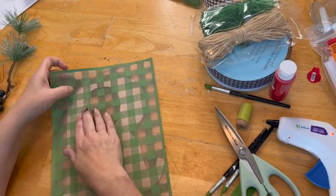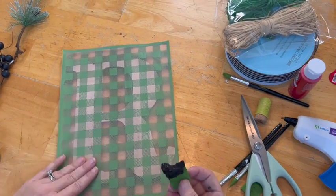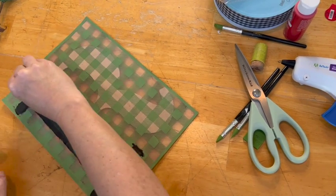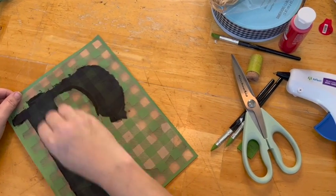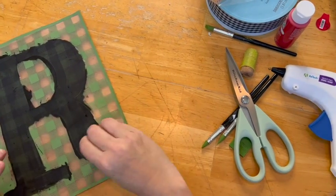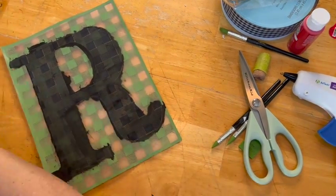Hey guys, it's Jen again. I'm back with my Magnolia Design stencils and here I am stenciling a nice checked pattern on an R for my last name. I chose not to paint this R — I got it at Walmart, it was tan, and I thought it would look really cute as a buffalo check pattern with the tan in the background. I missed a little spot and had to go back, but it turned out really cute.